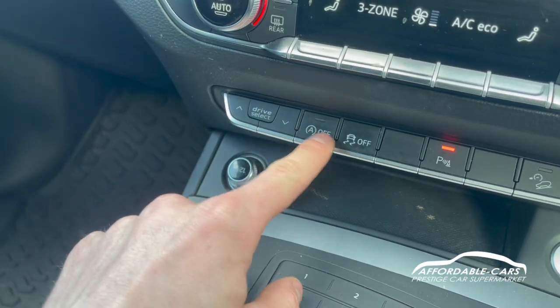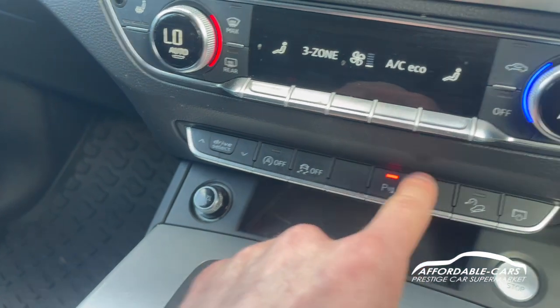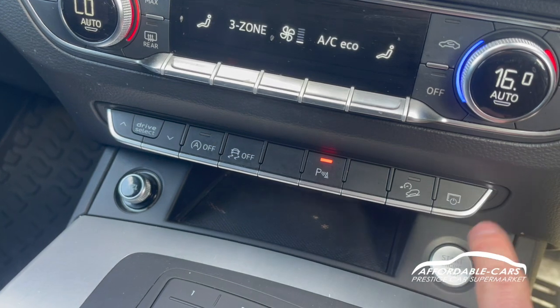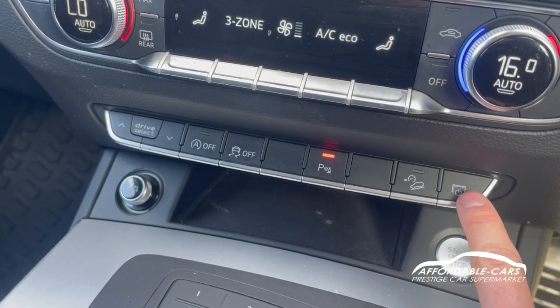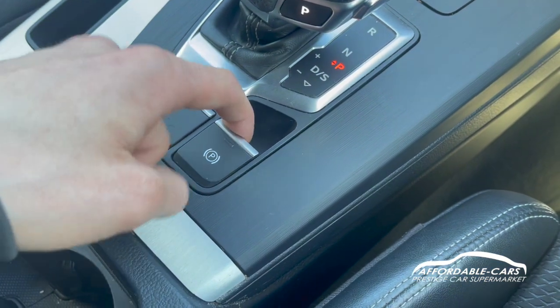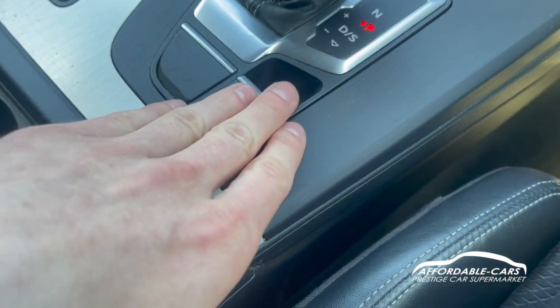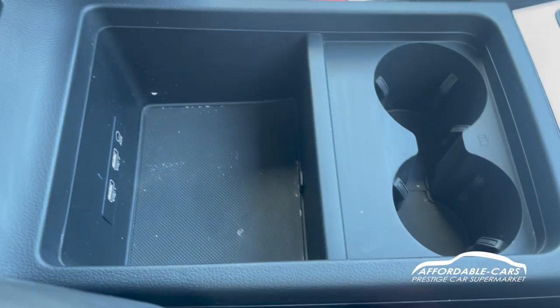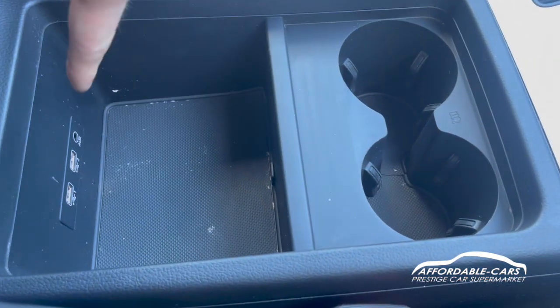On this side you've got your drive modes, automatic stop-start, traction control, and parking assist button. You can also turn the display off. The handbrake is an electric handbrake — really easy to use. Up here in the centre console you've got storage space and two USB ports.